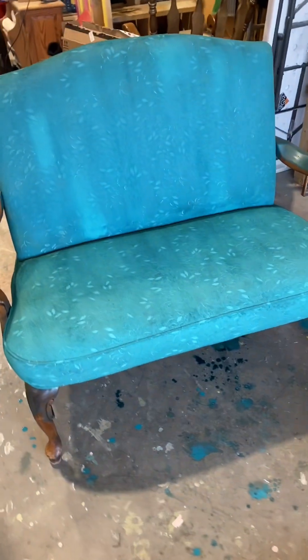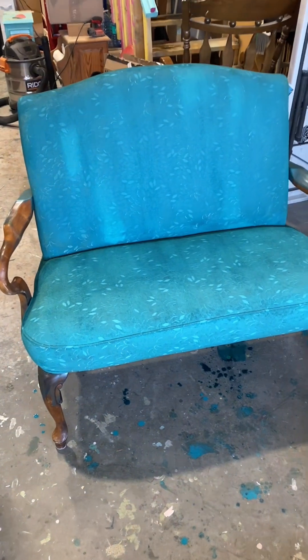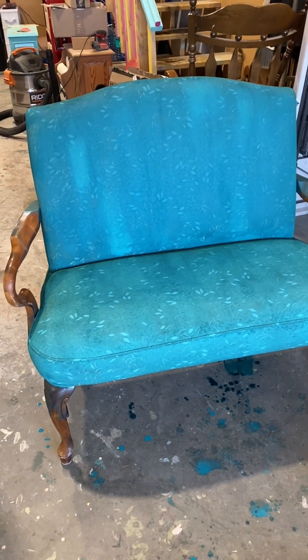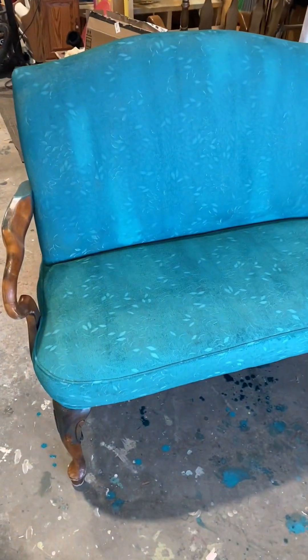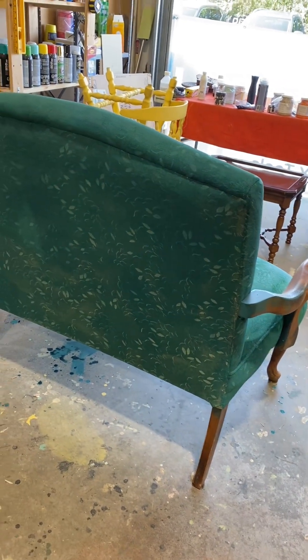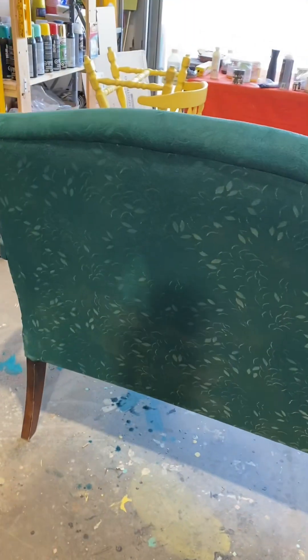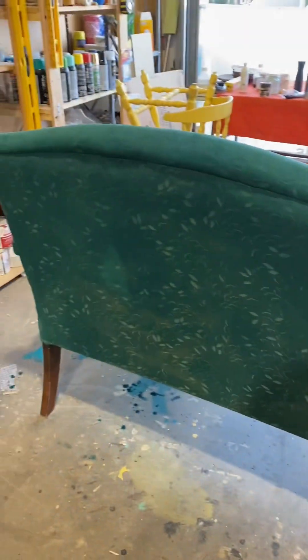The first coat is on — that was the two parts water to one part paint. It's soaking in really nicely. I'm shocked at how well it actually covered given the type of fabric and the ratio of paint and water. There's the back starting to dry. I like how the embossed pieces in there are still standing out — I think that looks really cool. We'll see how it looks after the second coat but I'm excited.